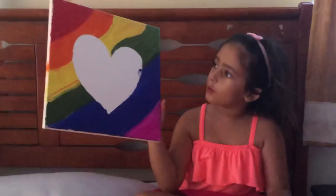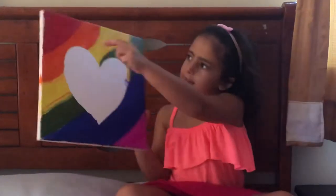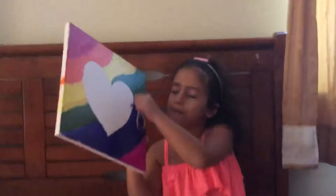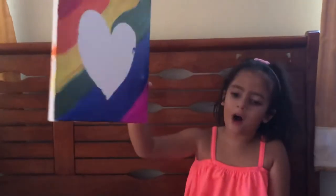Here is my rainbow heart. I did some colors here, and my mommy drew and cut out a heart, and then she stuck it over here. When it dried, my mom took the paper out and then we got the rainbow heart.